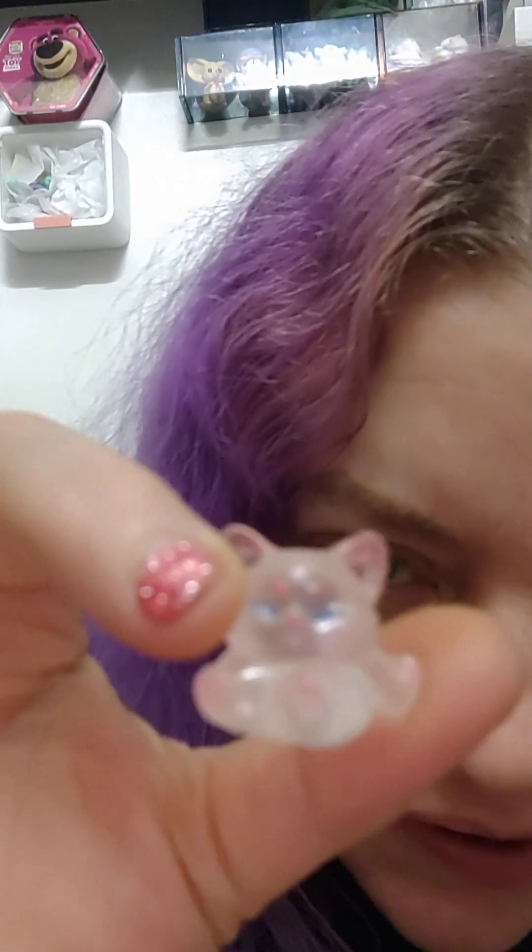And then these are the ones that I wanted — the little foxes, look. Oh, it's blurry. They're so cute. Baby fox.